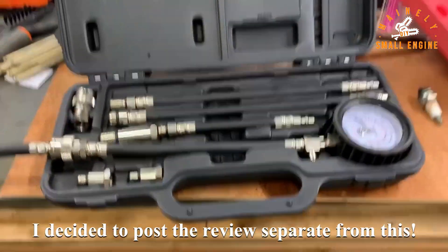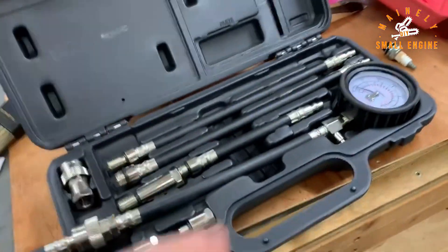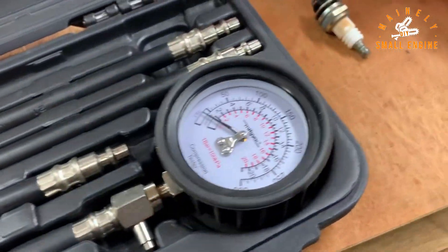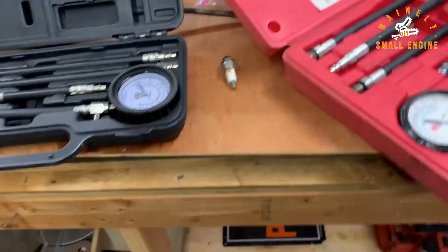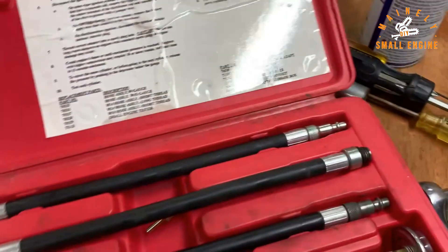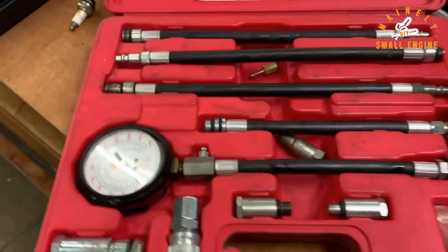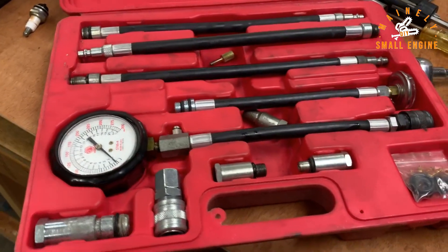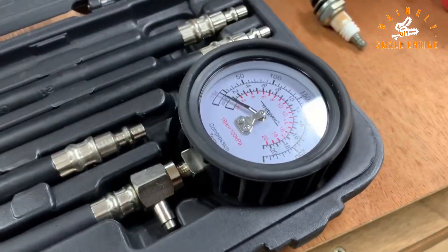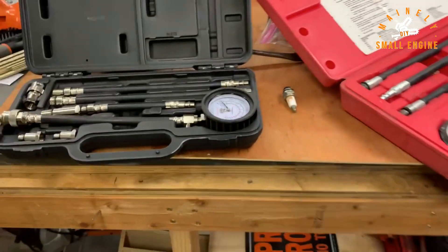Just a little follow-up here. I made the review and wasn't thinking I was going to do any tests, but before publishing I actually went and tested this Mityvac compression tester. I was a little surprised by some of the results and wasn't sure if it was accurate. So I borrowed this Matco compression tester — made in the USA, high quality — from a friend, thank you Rodney. I'm going to run the compression test on a chainsaw with both and compare the results.